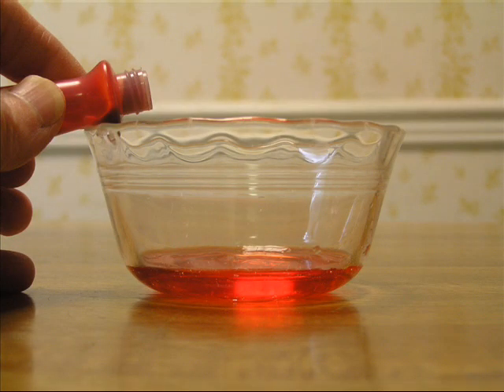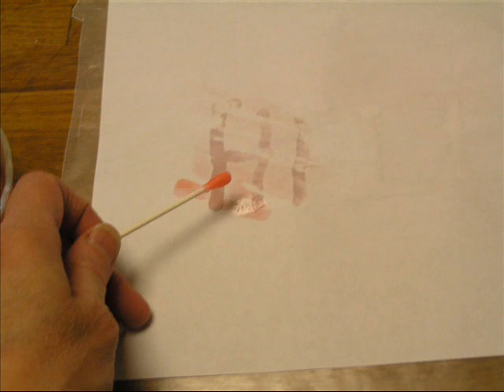Now, take a small bit of vinegar and add a drop of food coloring of your choice. With the clean q-tip, wipe across the paper to reveal the message. And there you go.